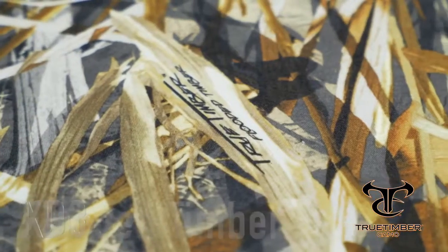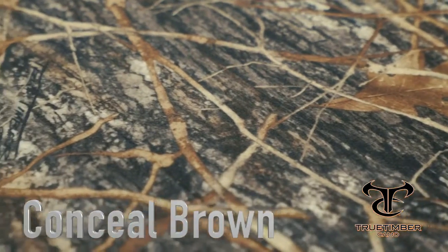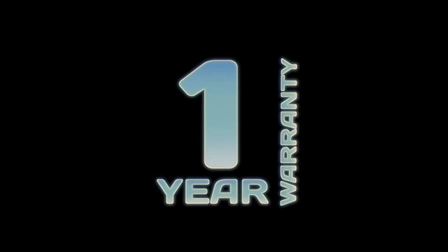Choose from four different True Timber Camo prints: XD3, Flooded Timber, Conceal Green, and Conceal Brown. All backed by a one year warranty.